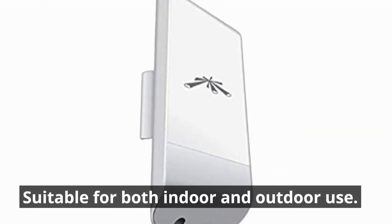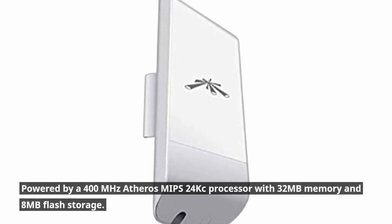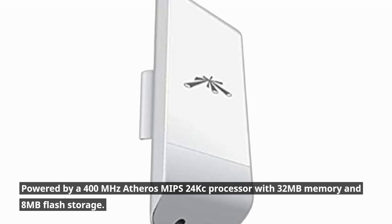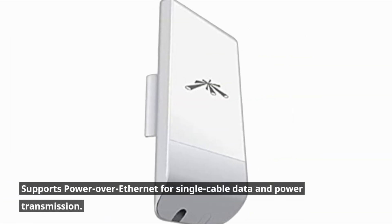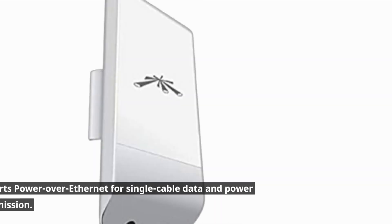Suitable for both indoor and outdoor use, it is powered by a 400 MHz Atheros MIPS 24KC processor with 32 MB memory and 8 MB flash storage. It also supports Power over Ethernet for single-cable data and power transmission.